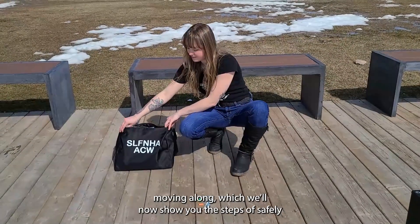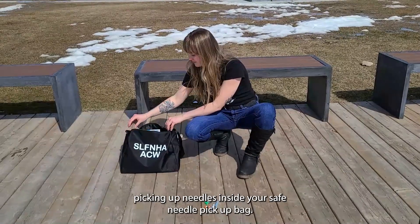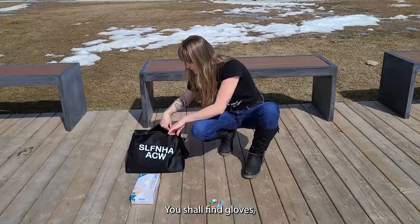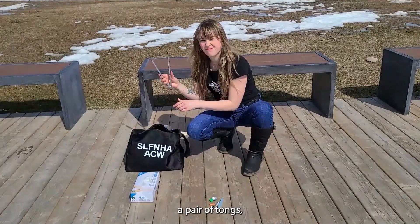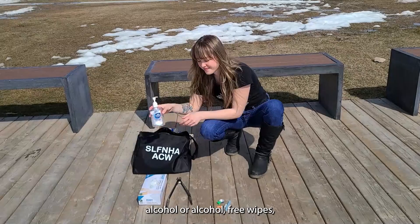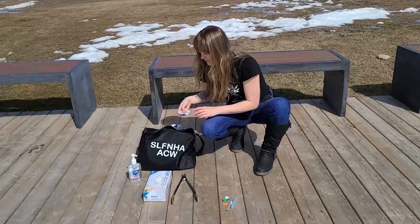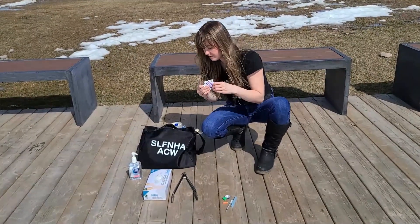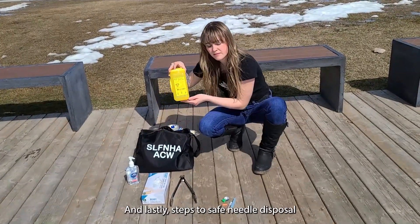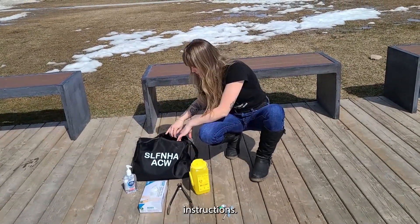We shall now show you the steps to safely picking up needles. Inside your safe needle pickup bag, you shall find gloves, a pair of tongs, hand sanitizer, alcohol or alcohol-free wipes, a safe needle disposal container, and lastly, steps to safe needle disposal instructions.